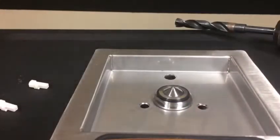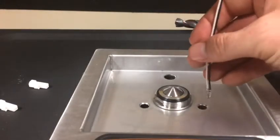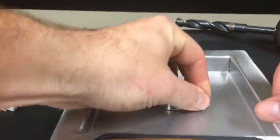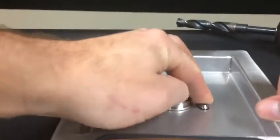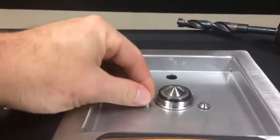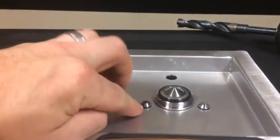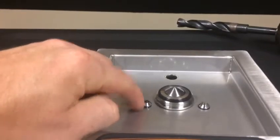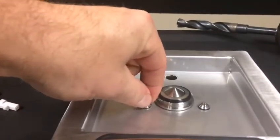Next, take both of your LEDs and fish them through the hole. The o-ring on each LED should nest down into the little beveled spot that you made with your half-inch drill bit.